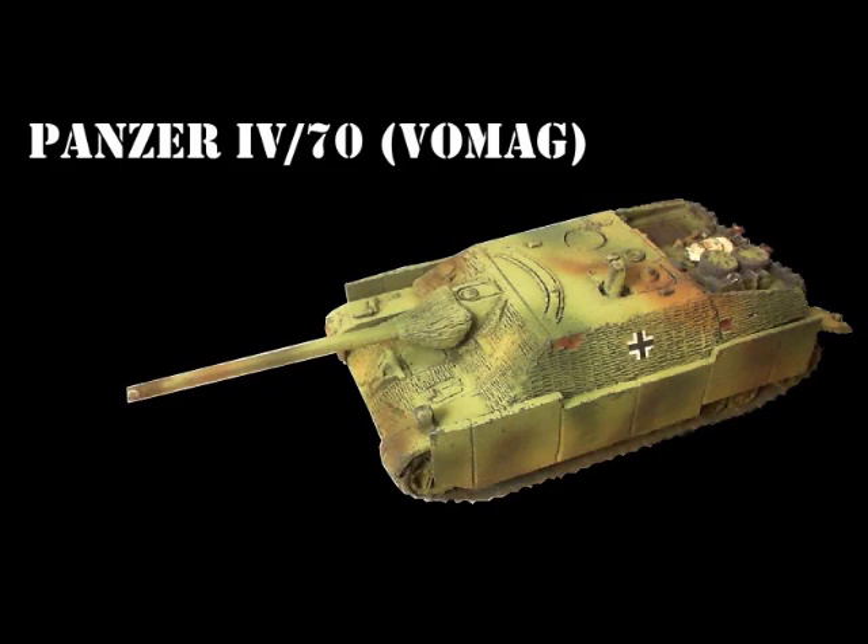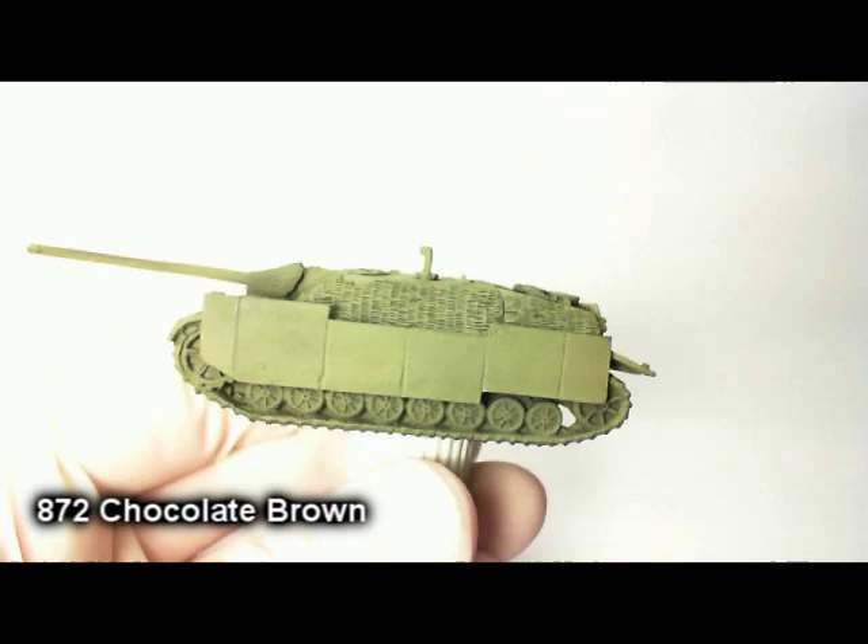Hello and welcome to Battlefront Miniatures' latest paint tutorial — the Panzer 4/70, the Vomag version.